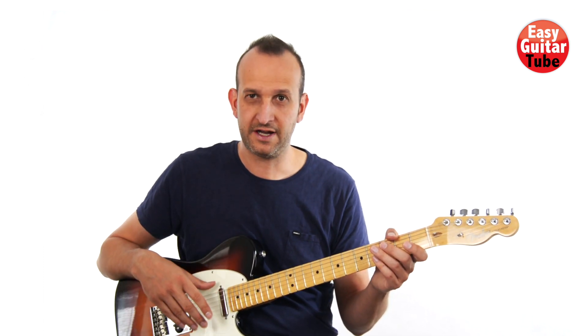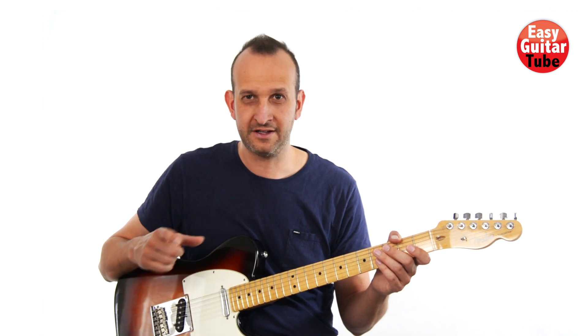I'm not going to tune down the guitar, so don't do it now. Just take your guitar and let's begin.